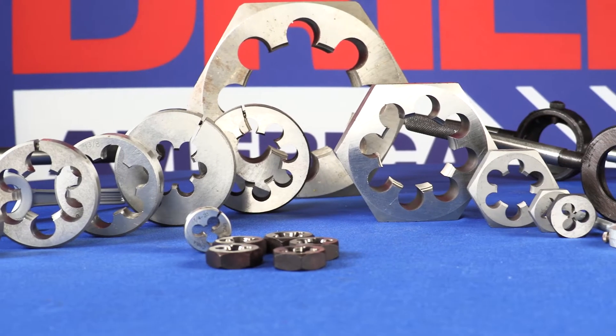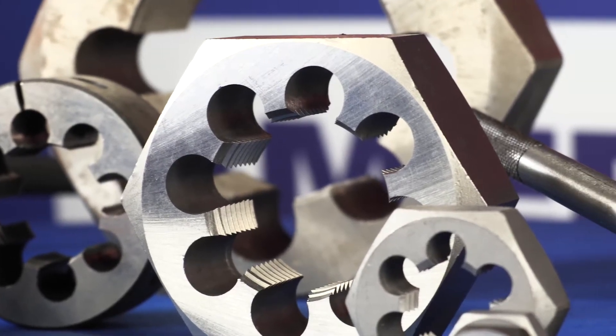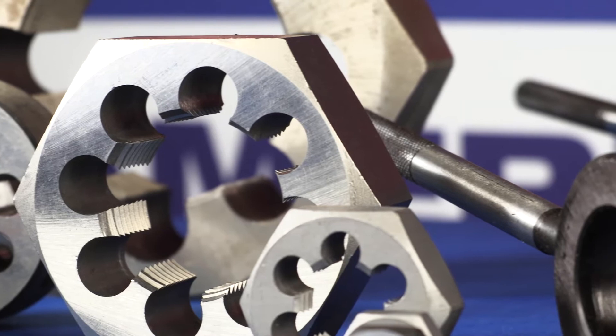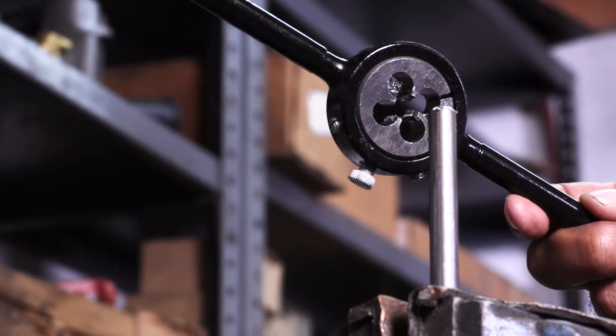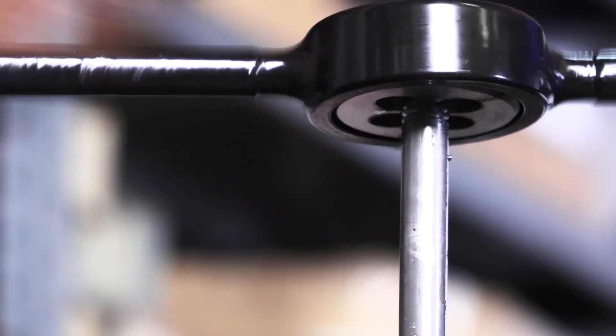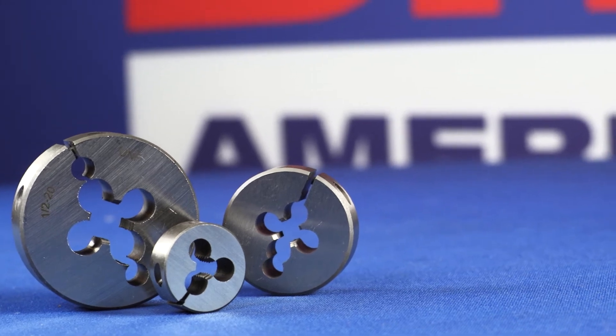Next time you need to cut an external thread, give Drill America Dies a spin. Drill America Dies are an easy and cost-effective way of re-threading or making new threads on a piece of material. They are available in carbon and high-speed steel materials. Carbon steel dies will re-thread damaged threads or cut new threads in softer materials such as plastic. Drill America carbon steel dies are the most cost-effective solution for re-threading.